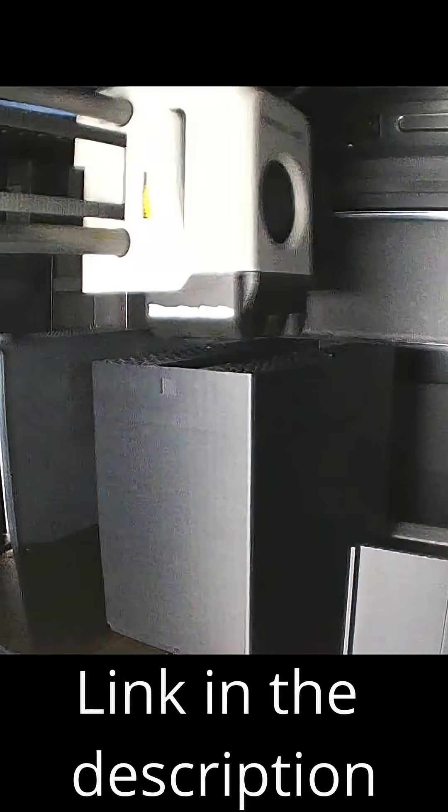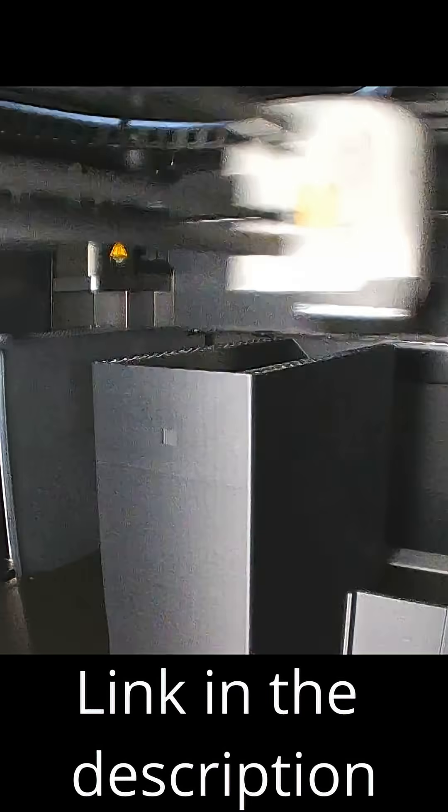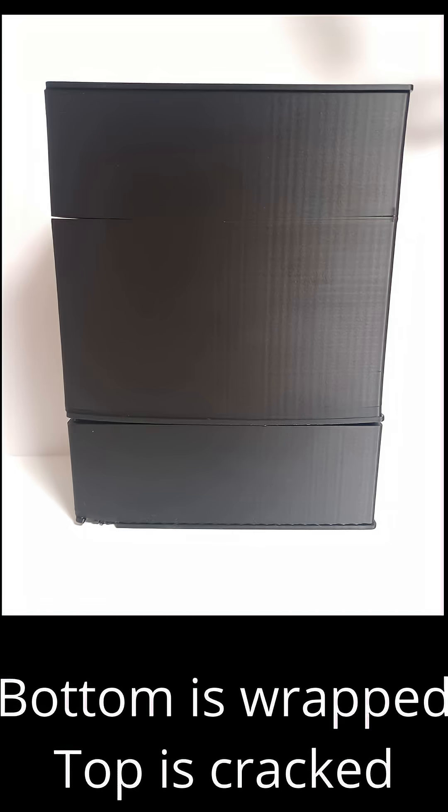One of my first projects was this bento box inspired filter. As you can see, unfortunately I had quite a lot of warping. I searched online and saw that the main probable reason was that the chamber was not hot enough.